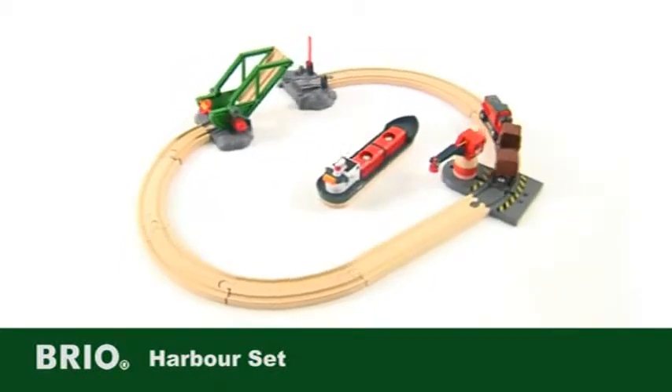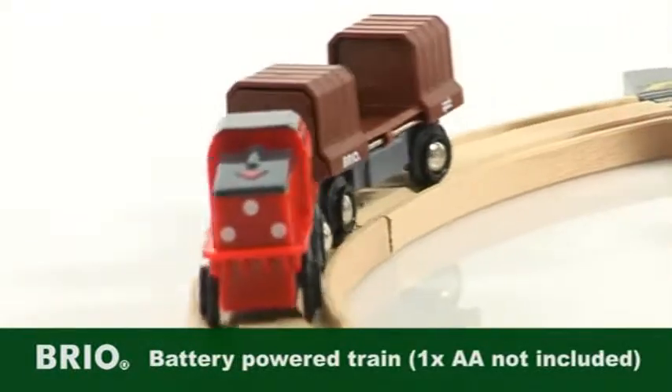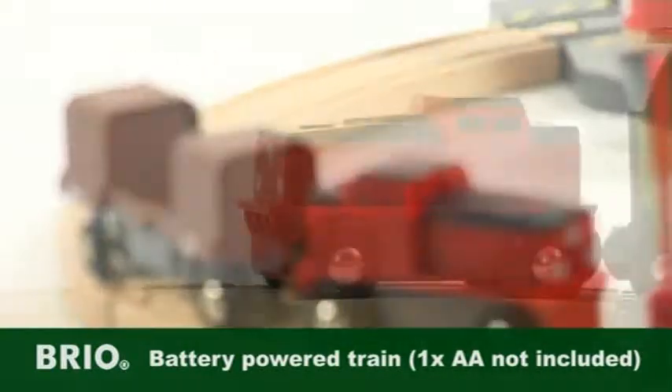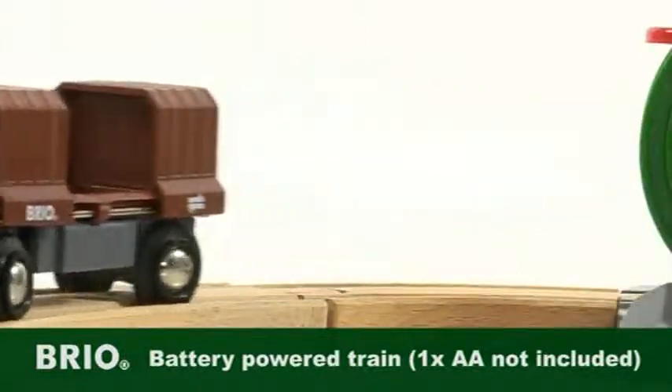You'll be entertained for hours with the Harbour Set from Brio. Take the battery-powered train around this action-packed railway set with a simple start and stop function, activated by pressing on the front hood on the train.